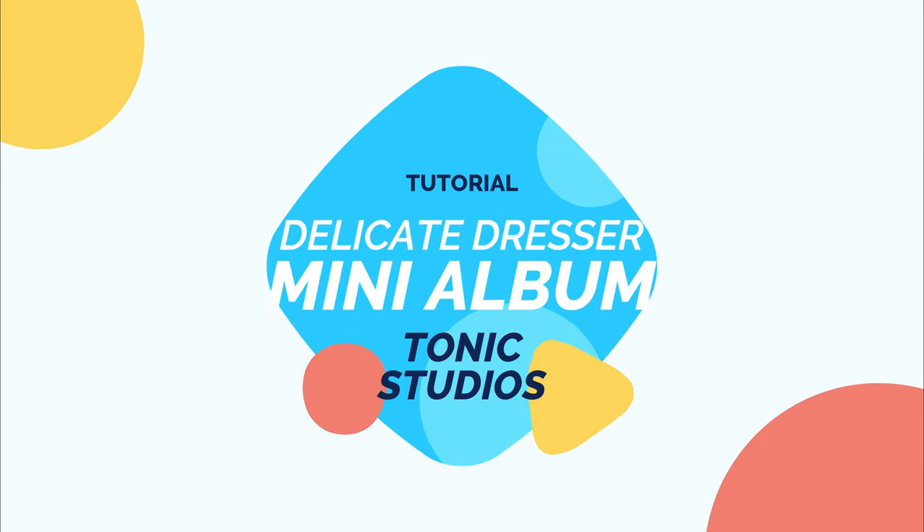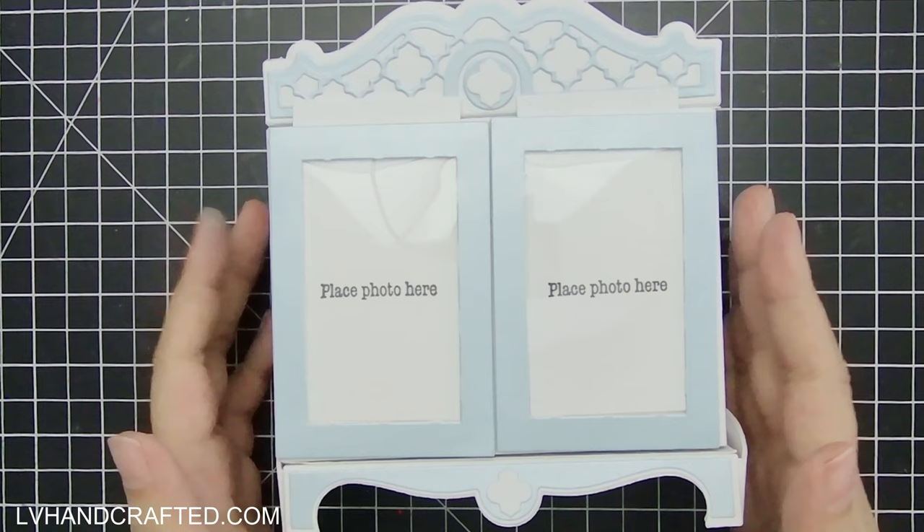Hello and welcome to my channel. In this video, I'll be using Tonic Studio's new Delicate Dresser die set which they released during their birthday week, and I won't be just making the dresser but I'm actually going to be turning it into a little mini album.